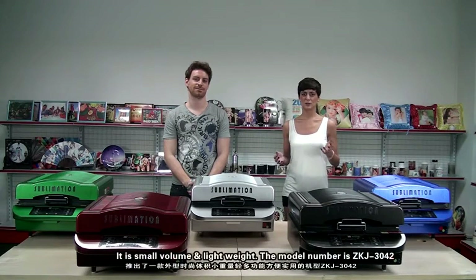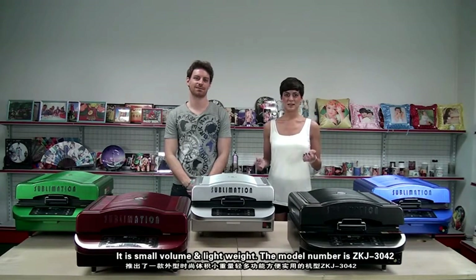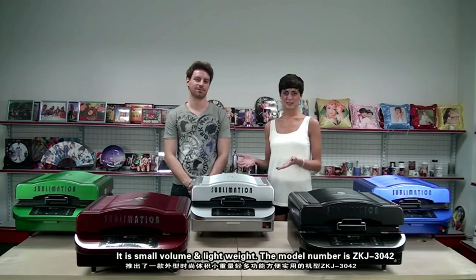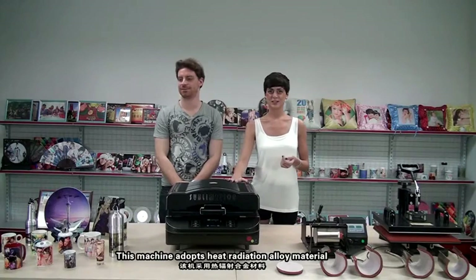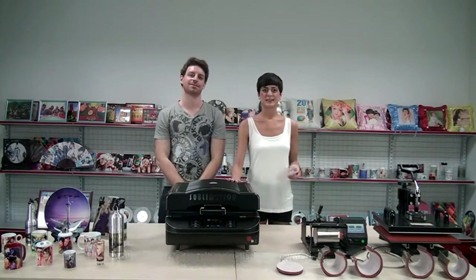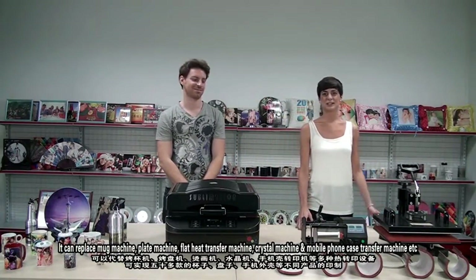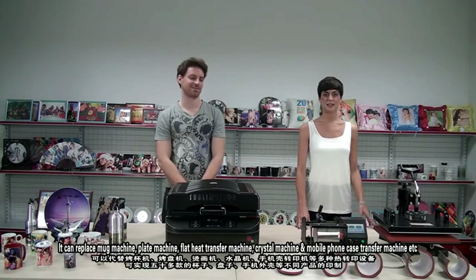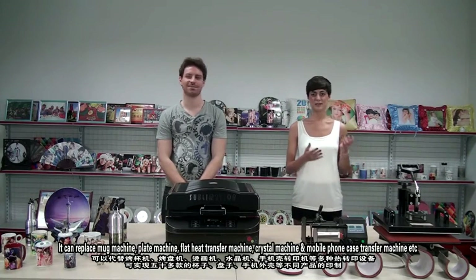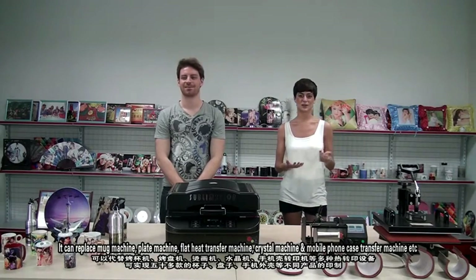It is small volume and lightweight. The model number is ZKJ3O4KIN and it uses heat radiation alloy material. It can replace mag machine, plate machine, flat heat transfer machine, crystal machine, and mobile phone case transfer machine, and so on.